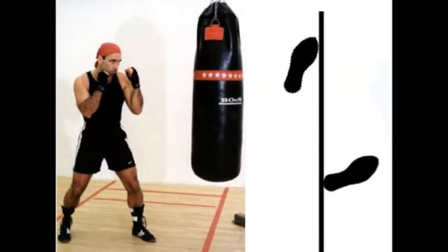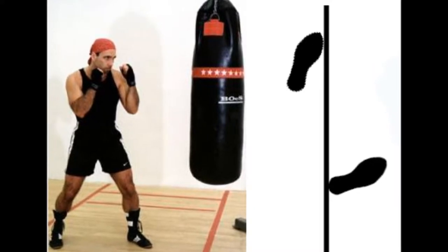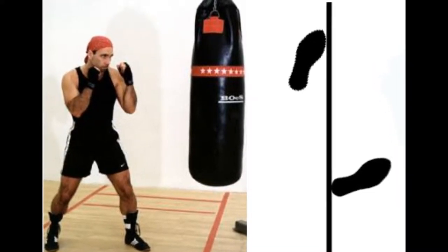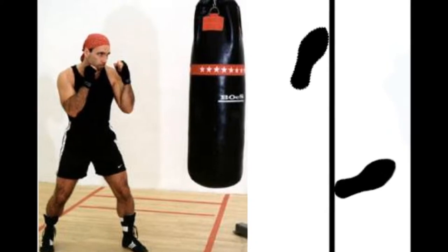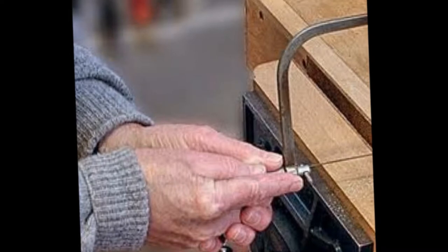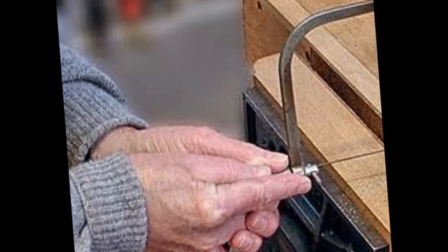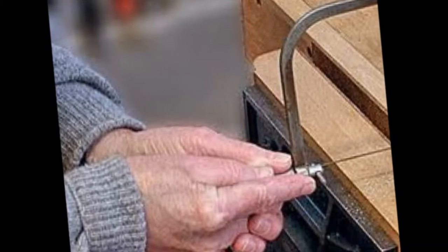When using the coping saw it's very important to ensure that you're using the boxing stance, as previously talked about in the previous video. It's also important to use the same grip with two hands to ensure you have good control and balance over the tool. This provides good accuracy and precision throughout your piece, ensuring good control over both the tool and yourself with the use of the boxing stance.